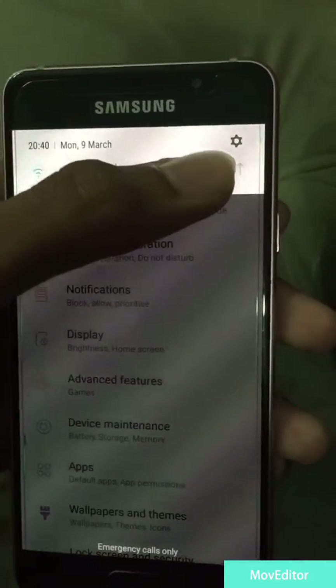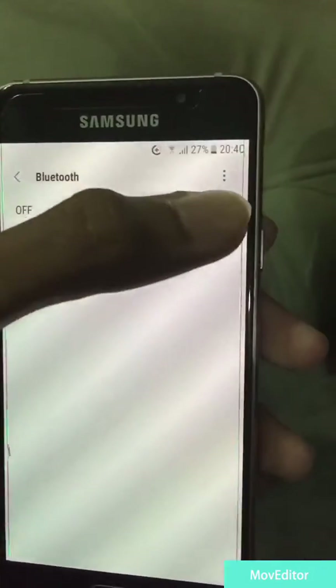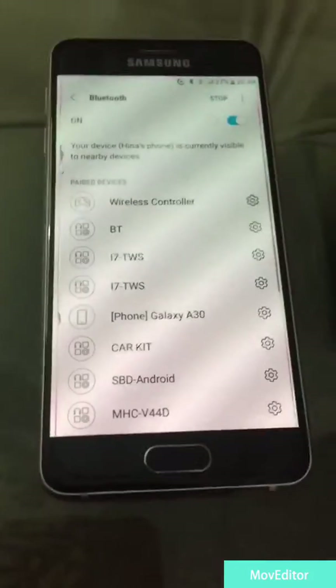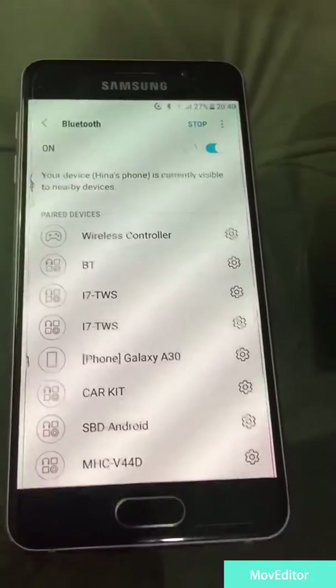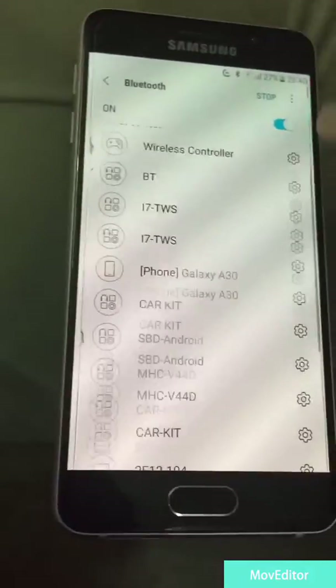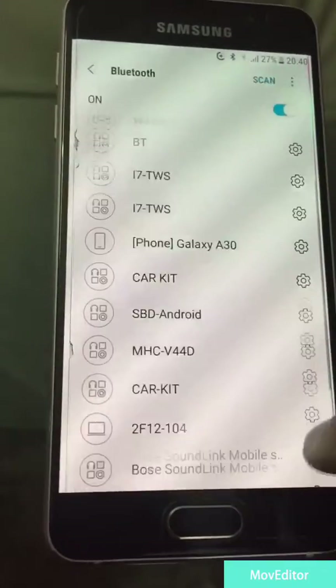I forgot to tell you that you can also connect your Samsung devices with the DualShock 4 controller as well. So we will go to Bluetooth and do the same thing we did last time — hold the share button and the PS button. The light is blinking now, let's see if it works.